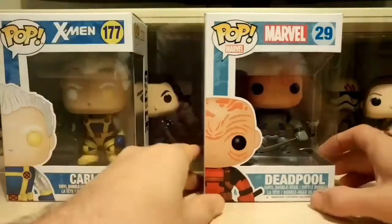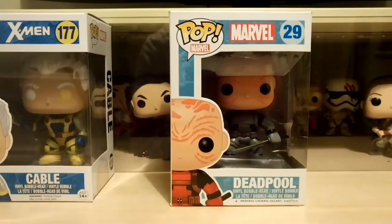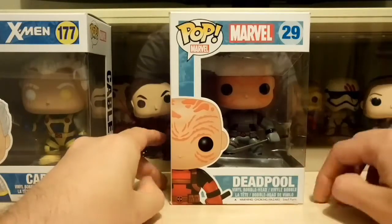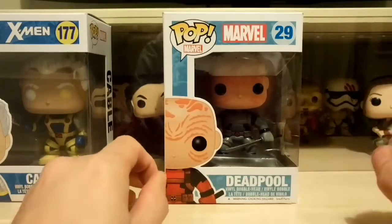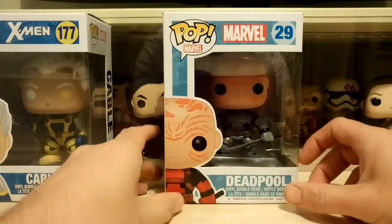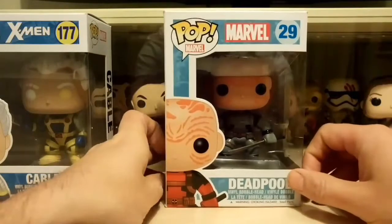I've been umming and ahhing about the Deadpool for probably the last few months, whether or not to get it. I've got the original one where he's just got his mask on. I was out at the weekend at my local comic book shop and they had this one in for 15 quid with a pop protector, so I thought that's a really good price. I'm really glad I did — I'll tell you why in a minute.